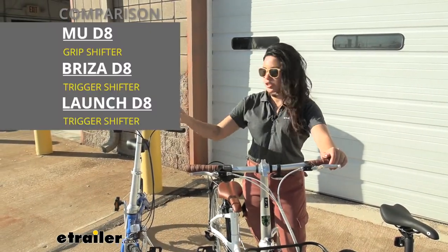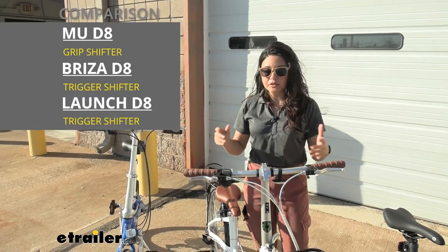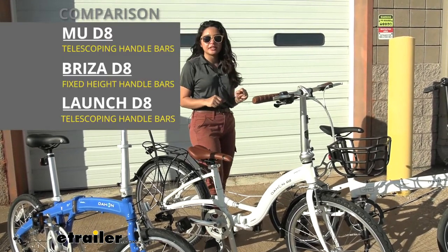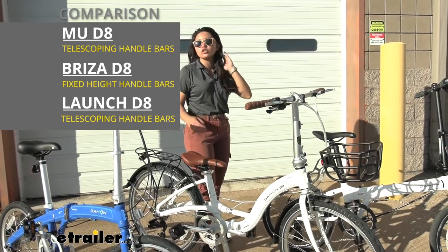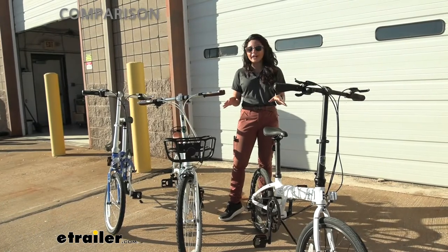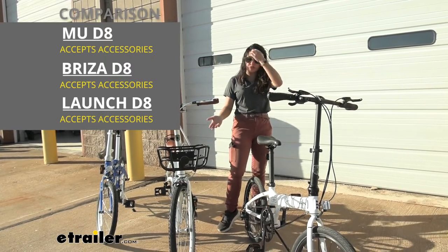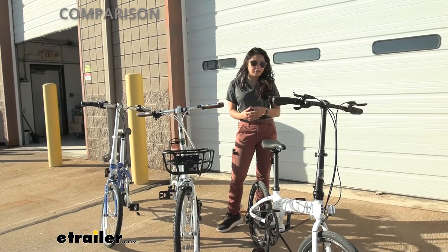Let's talk about shifters: the MU uses a grip shifter, while the Breeza and the Launch use trigger shifters. In terms of responsiveness, they're about the same — it's more a matter of personal preference. For adjustability, the Dejan MU and the Launch D8 both have telescoping handlebars you can move up and down. The Breeza has fixed-height handlebars, so that might be a big difference for you. They all have telescoping seats though, so some adjustment is available. If you're thinking about cargo, the Breeza is definitely the winner — it has an included cargo rack. All three can be adapted to get a cargo basket or bag in front. The basket is not included, and saddlebags can be added to the rear pannier.